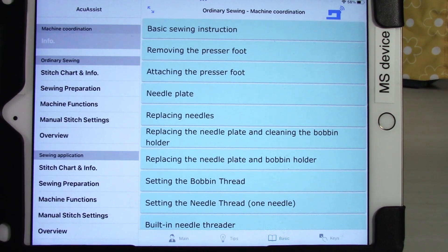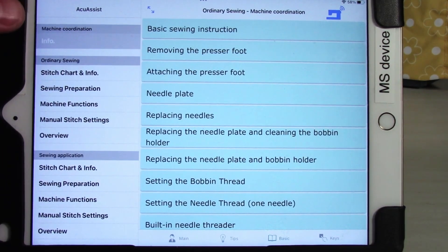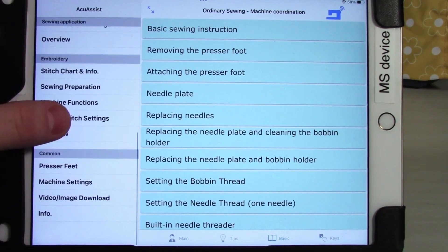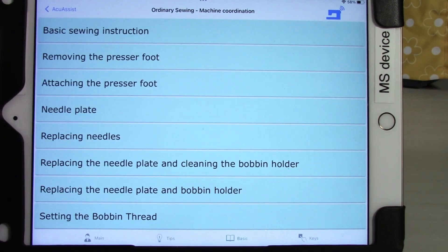First I'll go over the basic layout of the app so you can understand how they've decided to lay this out. On the left-hand side we have our menu, which can be expanded and collapsed with this little button up here. We then have each one of these categories: machine coordination, ordinary sewing, sewing application, embroidery, and common. Any one of these can be expanded or collapsed by tapping on the gray bar. We have this main screen which takes up the majority of the display, and we also have the tab menu down here. These tabs will change depending on which menu option you have selected, but they are always ways to access more information within a section.